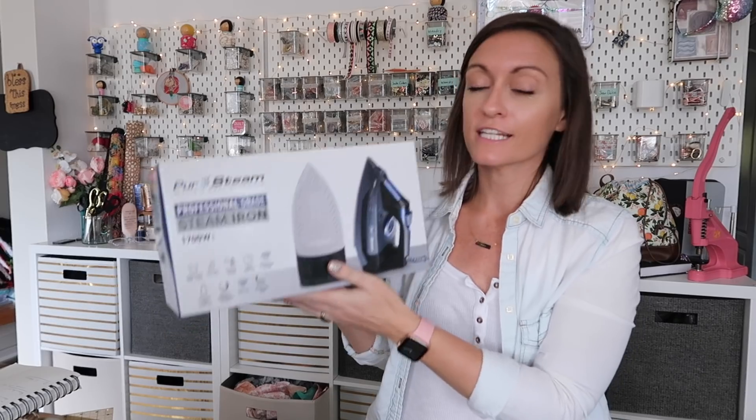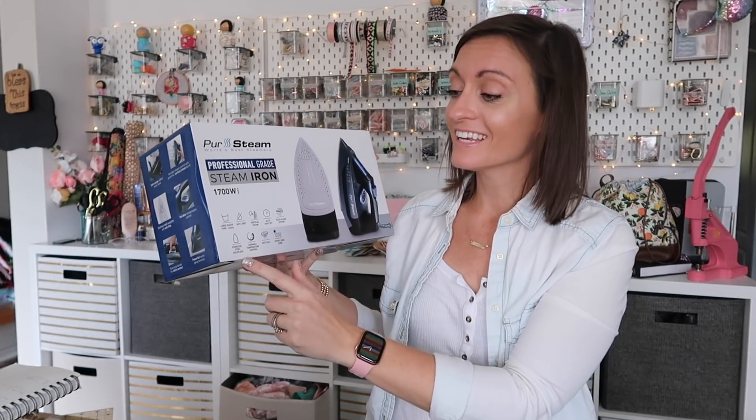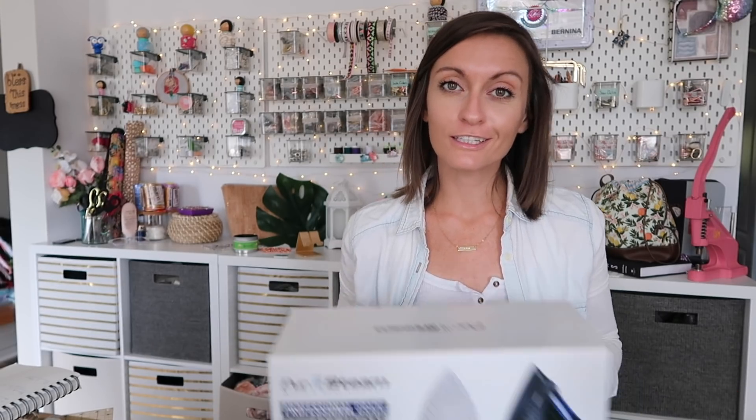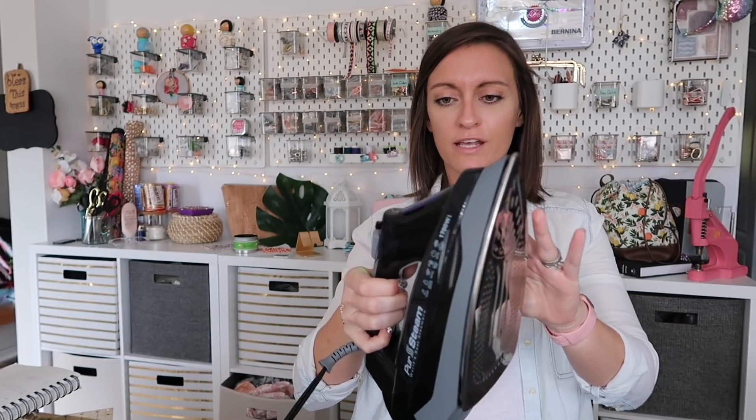And the last iron we're going to go over is the one I currently have plugged in next to my ironing board — the one I've been using in all the videos lately. It's the Pure Steam Professional Grade Steam Iron. This iron has a stainless steel sole plate. I know I just said I prefer ceramic, but I do like this iron — I haven't had any problems with it whatsoever. And this iron is also a nice price — it is $39.95 currently on Amazon. It's a good size, pretty, it's black and blue. It has a nice large reservoir and it comes with a cup — a 200ml cup. Why is it that the expensive irons don't come with a cup? Why is it that the most affordable irons are the ones that come with a cup? Just give us a cup!